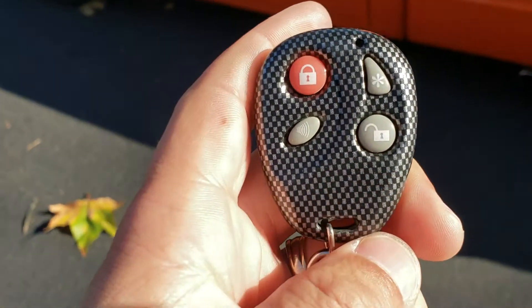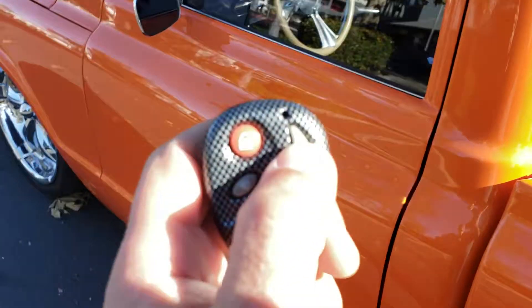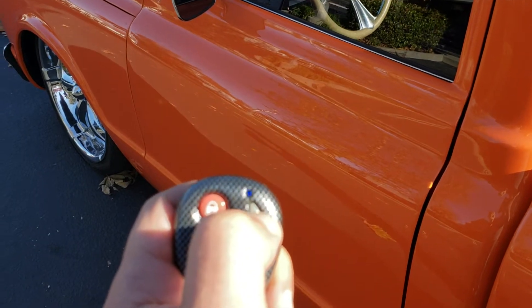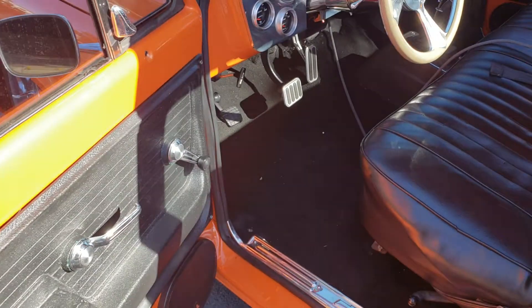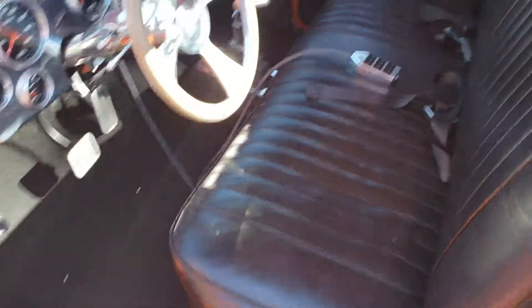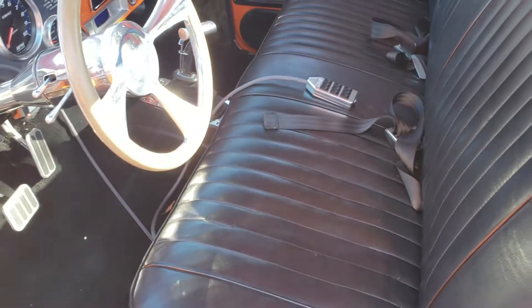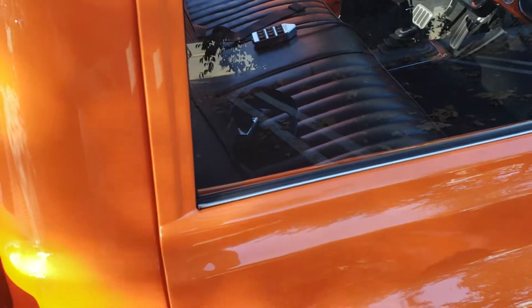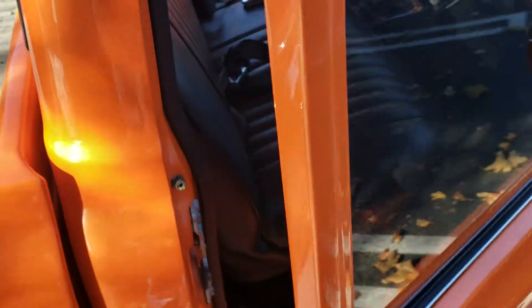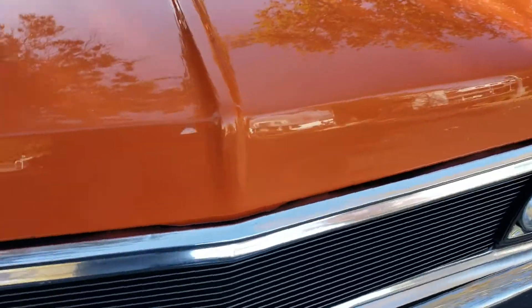Here's how this works. You see the remote here — if you press and hold this star button, the driver's door will pop and you can open that up. If you press and hold the unlock button, the passenger side will pop. Let's try it again — there we go.